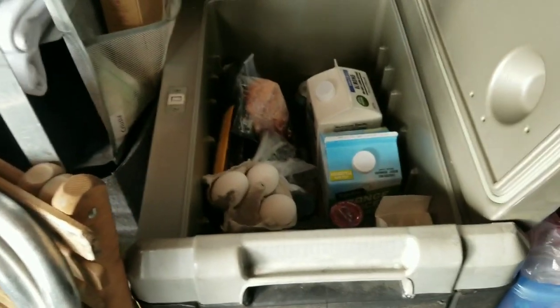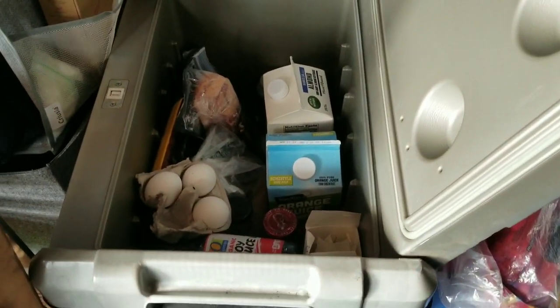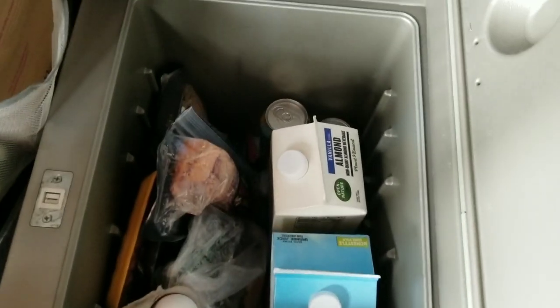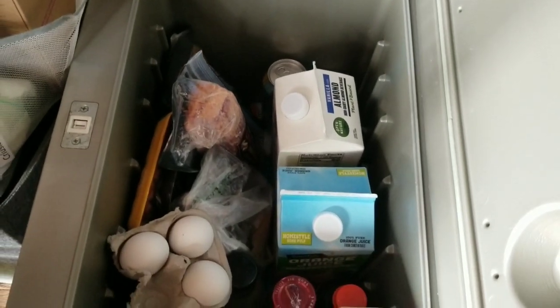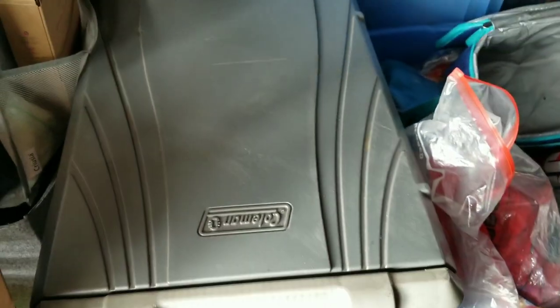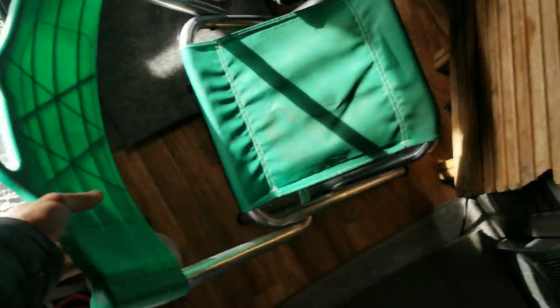I've got my Coleman fridge — it's a thermoelectric, doesn't use a whole lot of electricity, and it keeps about a week's worth of stuff at around 40 degrees. I don't even plug it in right now as cold as it is — it's really nice. I've also got a little folding chair that I'll use quite a lot when I'm eating dinner or working at the table.